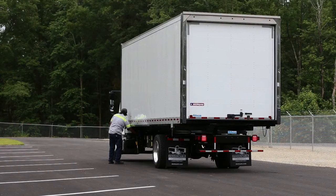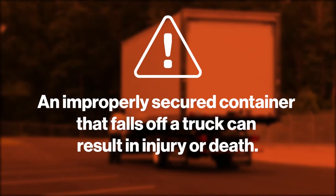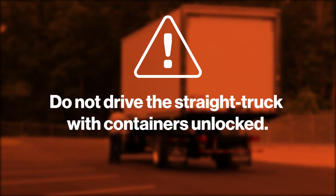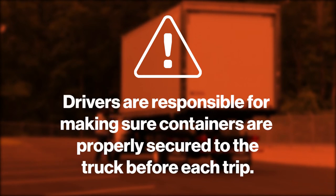Before we begin, let's review some important safety information. An improperly secured container that falls off a truck can result in injury or death. Do not drive the straight truck with the containers unlocked. Do not pull out from a standing container before checking that all the legs are set. Drivers are responsible for making sure the container is properly secured to the truck before each trip.